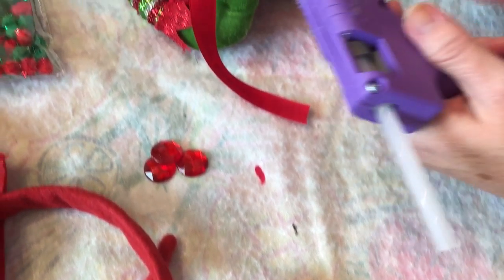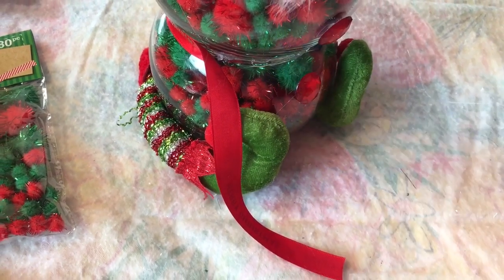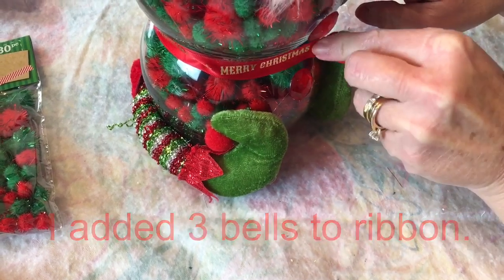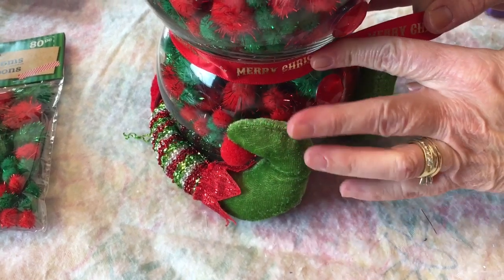I decided to add some Dollar Tree ribbon to dress up where it's hot glued together, so I just kind of did a belt. Then I took the three jingle bells — the small ones off of the elf hat headband — and hot glued them onto this little belt.